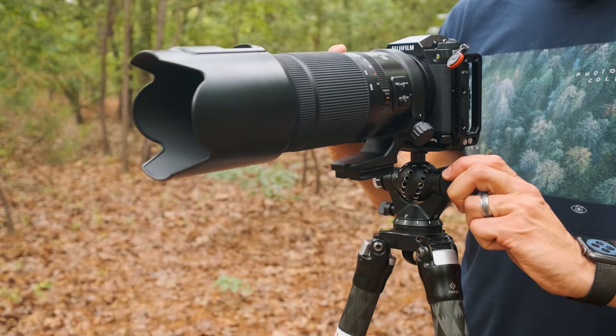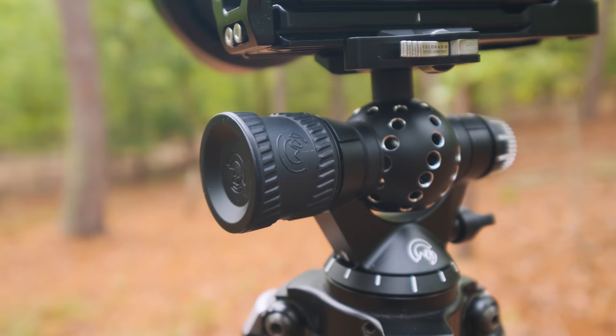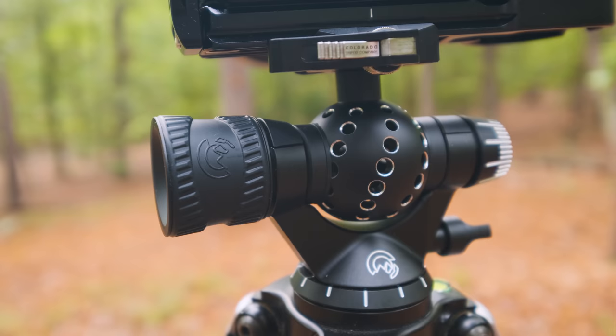The Aspen is lighter and stronger too. I believe it has an 18-pound load capacity, and the BH40 has a 30-pound load capacity — not that I'm ever going to strap 30 pounds to this, but it is much stronger. I'm using a slightly larger camera system now with the Fuji GFX 100S, which is a little heavier than most popular pro mirrorless cameras, but the fact that the Aspen is cheaper, lighter, and substantially stronger seems like a win. And no offense to Really Right Stuff, but this Aspen ball head is absolutely beautiful — it definitely looks better.